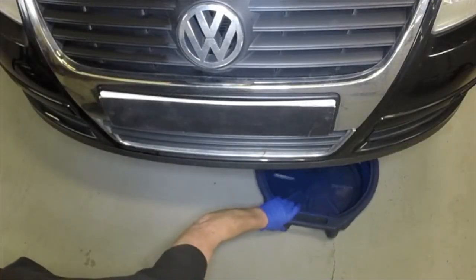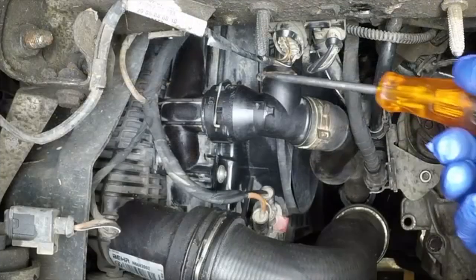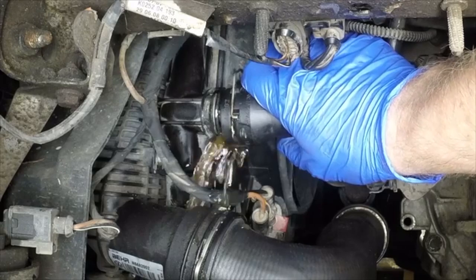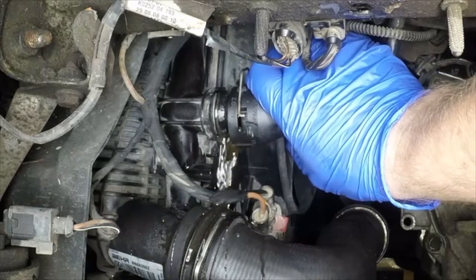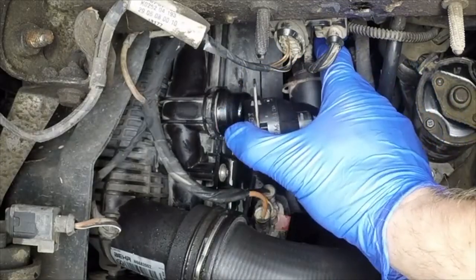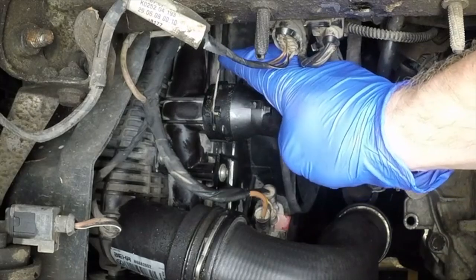Position a suitable container beneath the radiator bottom hose, then prise out the retaining clip and pull the lower hose from the radiator stub. Allow the coolant to drain into the container. Once all the coolant has drained, refit the hose to the radiator and secure the retaining clip.